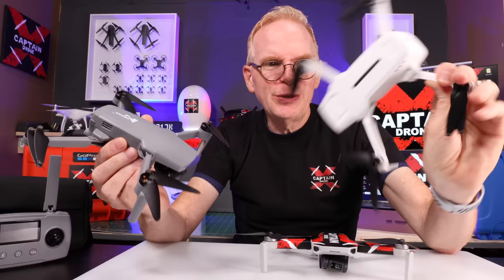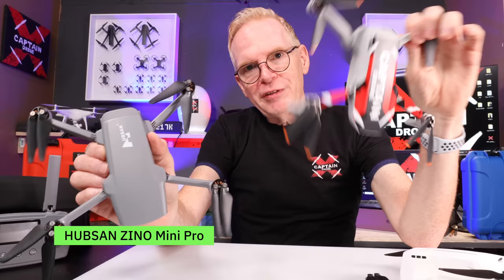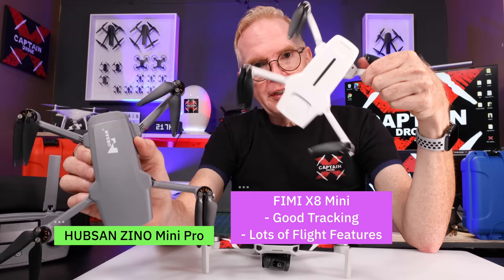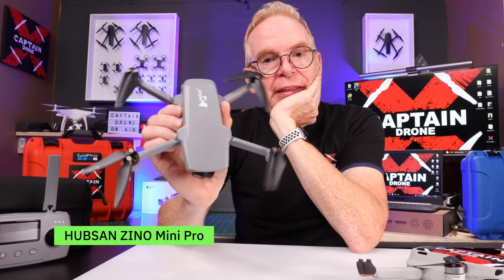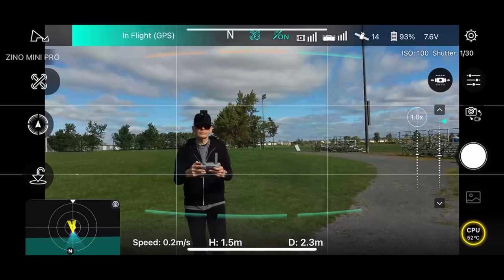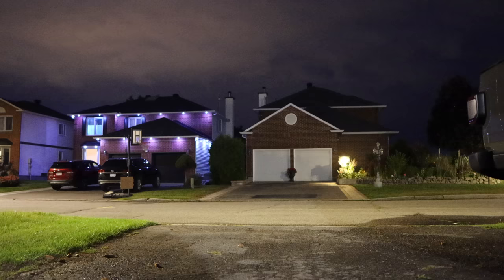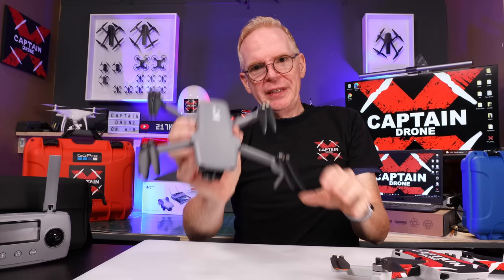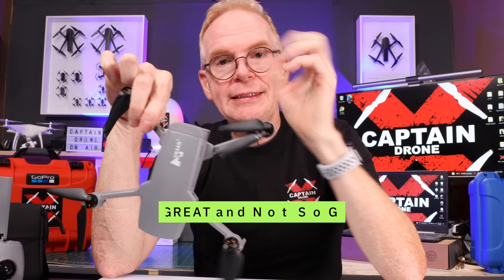So what is the best drone? It's a tricky question. If all you want is to film family events or go on vacation, the Mini 2 is awesome. If you want range, the Mini 2 is great for that too. If you need tracking and want a low-cost drone, the Femi is decent but lacks range. The Hubsan has roughly the same range as the Mini 2, most of the good features, plus tracking, obstacle avoidance, longer flight time, and low-light stability — so you'd have to need all of that to justify its price.